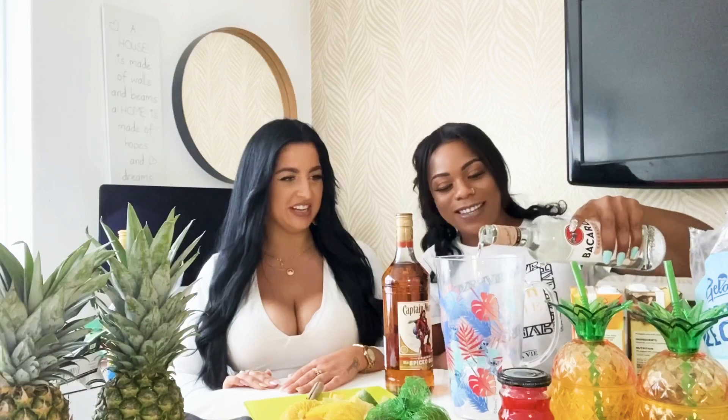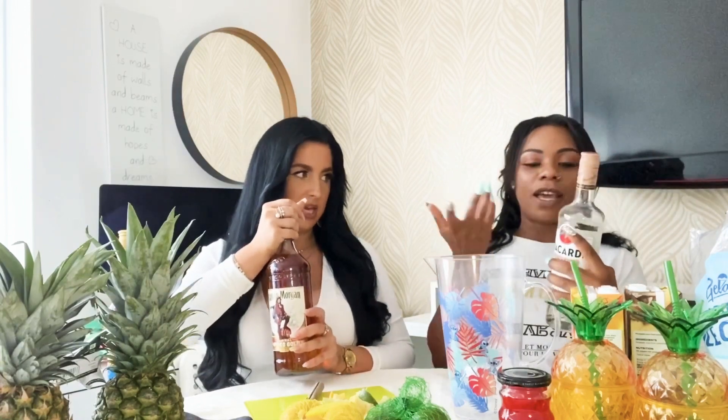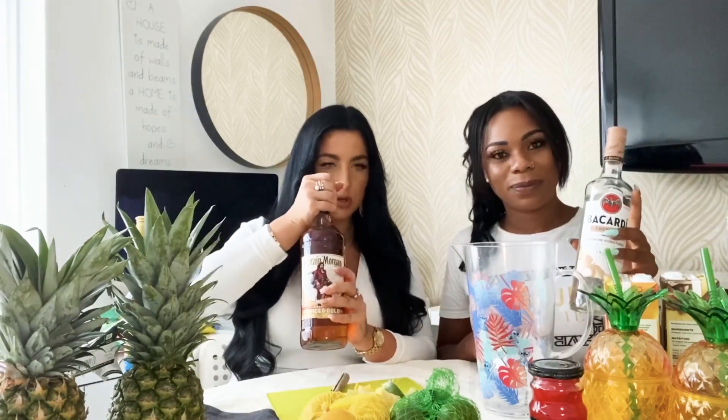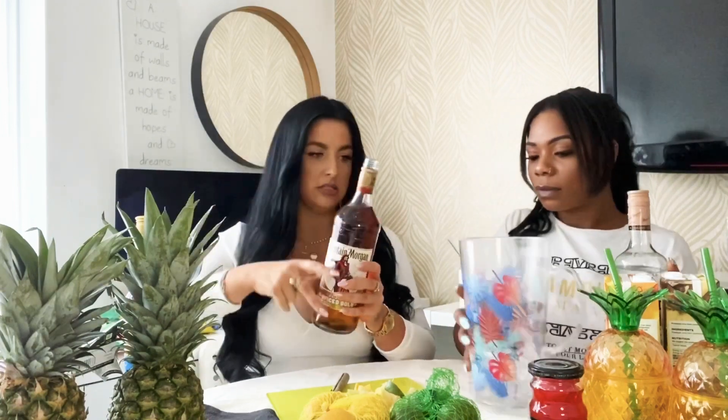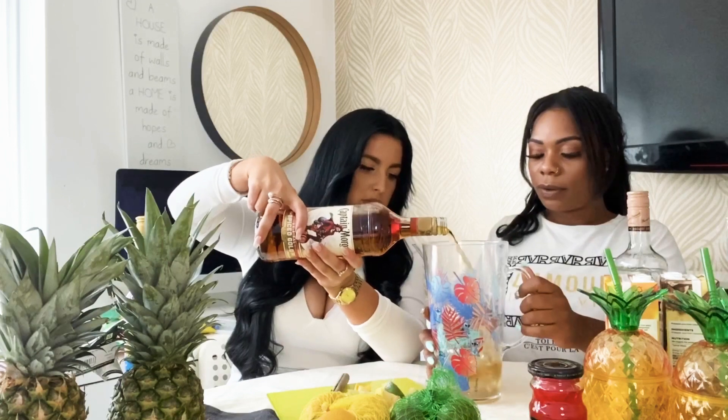Okay, so that was not even a quarter! I think if we were doing this for the main party with maybe five to ten people, you'd probably do half the bottle. So we poured the white rum, and then we do about the same amount of the dark or spiced rum — about that much.